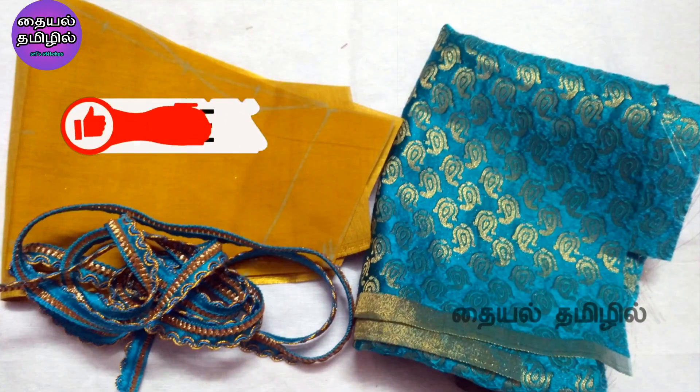Hello viewers, welcome back to our channel. In this video, we will show a sleeve design. We will show a puff design without shoulder cut sleeves.